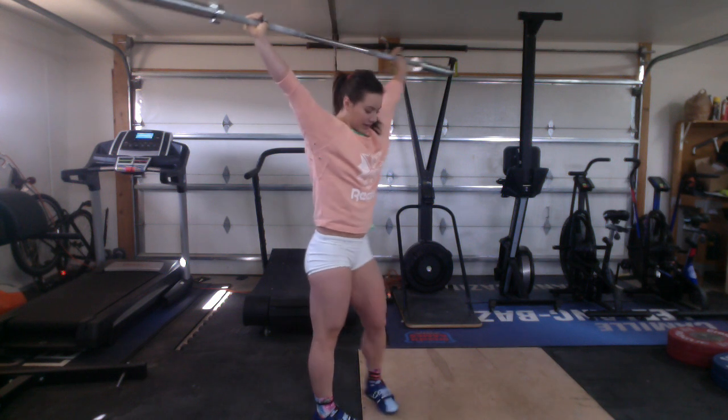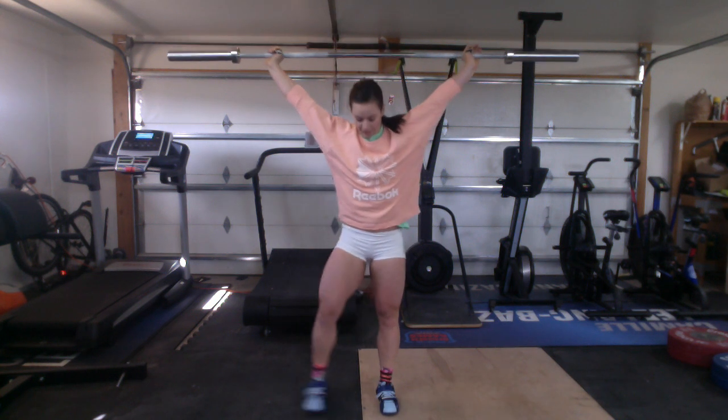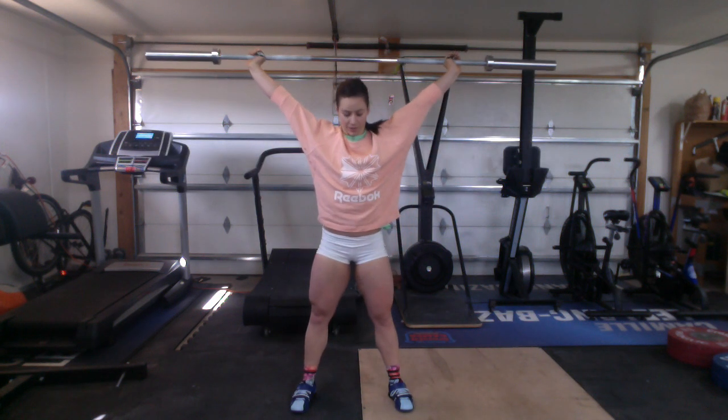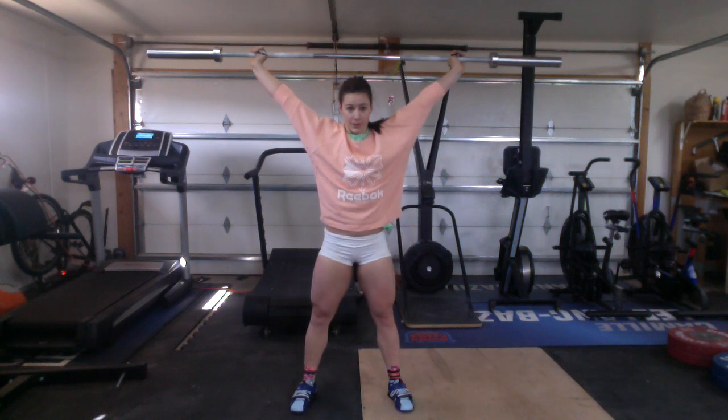From here I'm simply going to move my feet out to my squat stance and go to my full range of motion. I'm going to do three overhead squats — one, two, keeping my armpit forward, three.